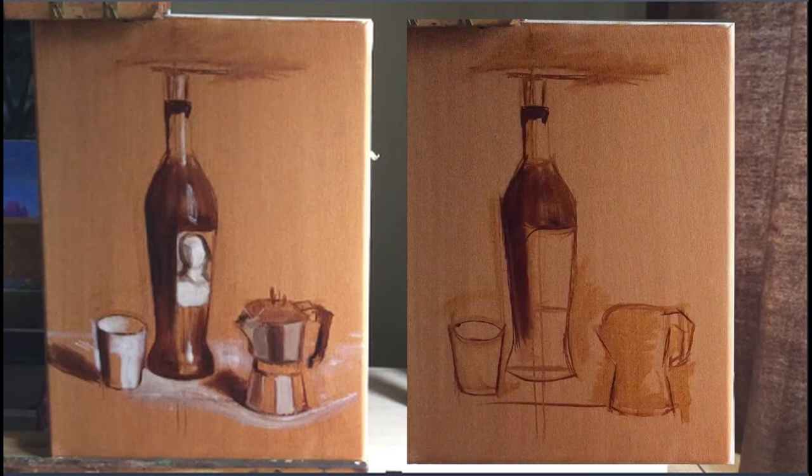In the next video I'll be adding colour, and I will also be pushing the extremes of light and shade so that the painting becomes even more realistic.